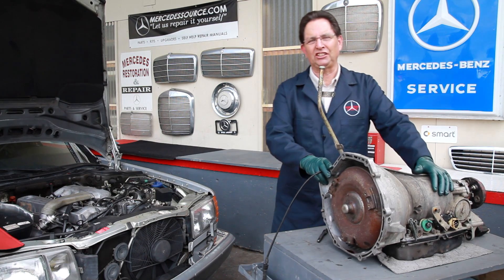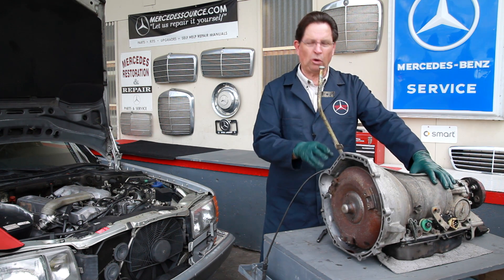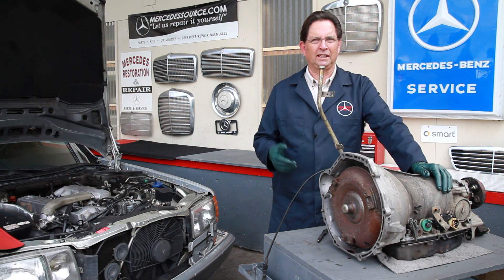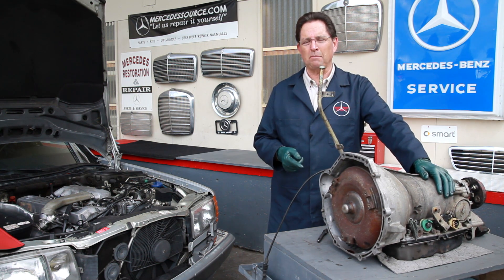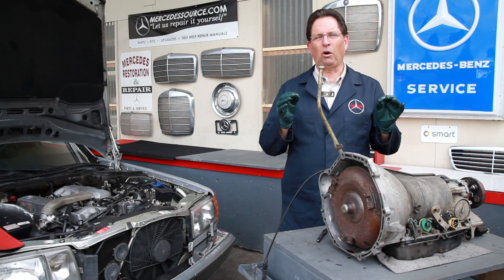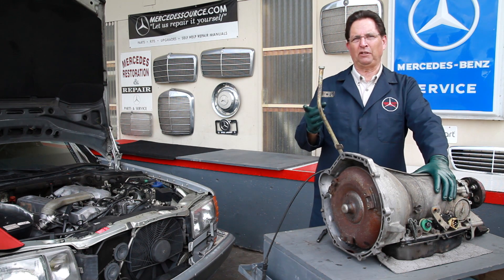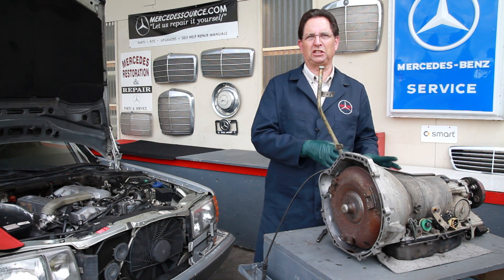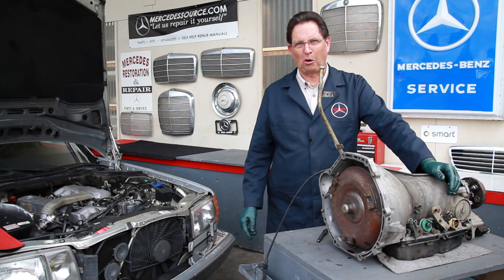I'm standing next to a Mercedes four-speed automatic transmission — this is the 722.3x series, which showed up in most passenger cars from the early 1980s right through the mid-1990s. These transmissions are getting old; they'll work and go for a long time if maintained properly, but one of the problems I'm seeing is fluid leaks. When the o-rings get hard and brittle because of age and heat, and the seals wear out, you can start having numerous leaks that drive you crazy, because you think the leak is coming from one place, replace a part, and it's still dripping from somewhere else.